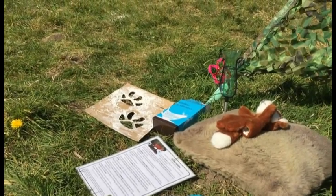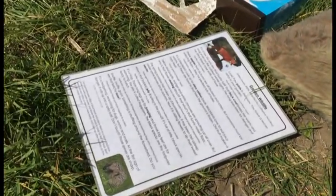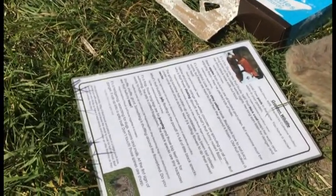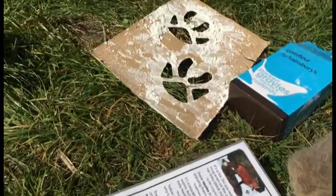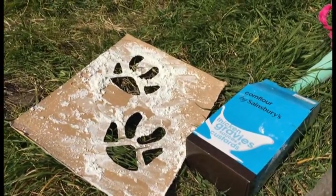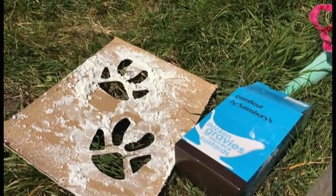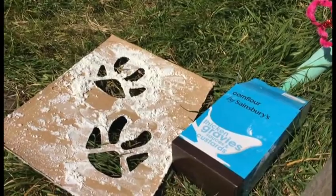To get started you're going to need a few things ready for our sensory story. You're going to need the sensory story script, which is available on the website if you want to have a go. You're going to need some footprints — these are some I've just made out of cardboard packaging — and some corn flour, though normal flour works as well.